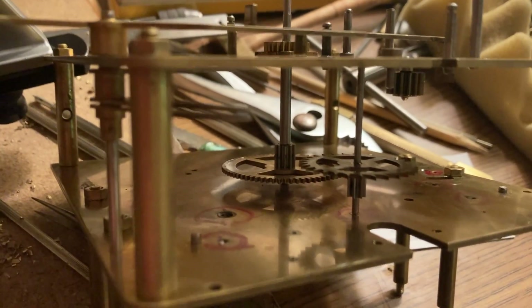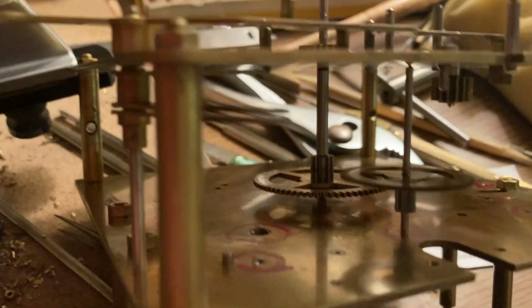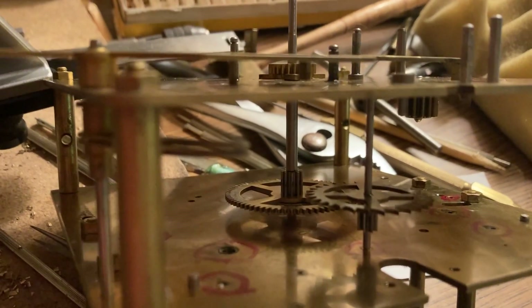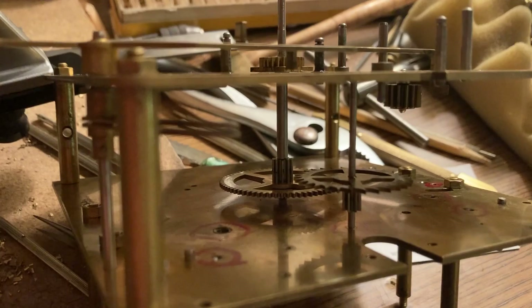This is the escape wheel and I'll finish this one. I'm going to give it a quick spin — you can see how smooth it spins. That's how it's supposed to look, and it's going to make the clock work so much better.